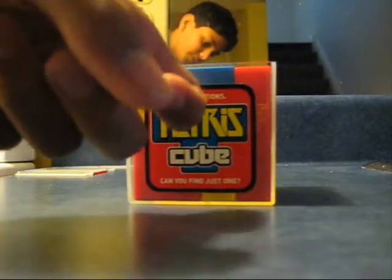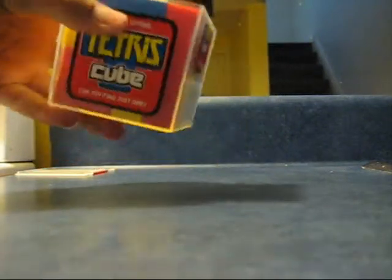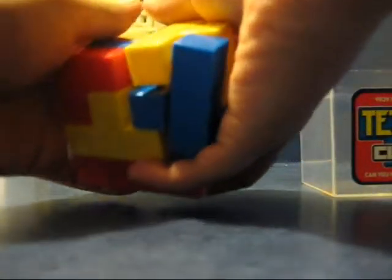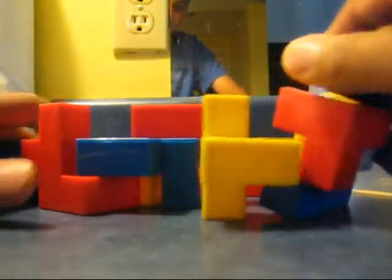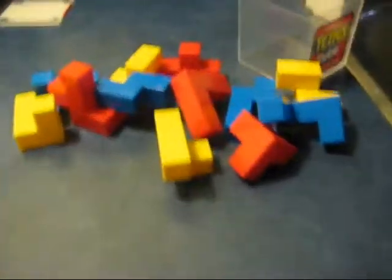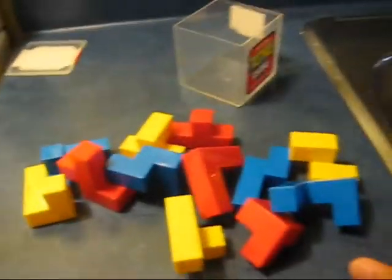So they give you this box, which is hard plastic, and I'll show you the inside. So right there, a bunch of pieces and you put them together to make a cube.